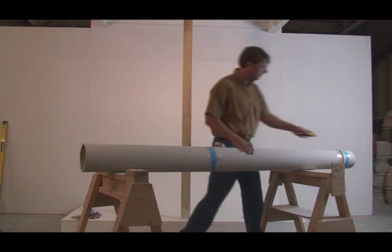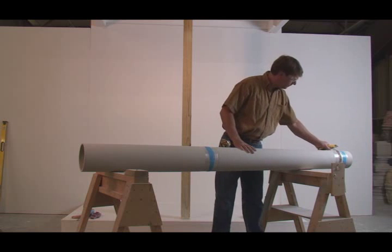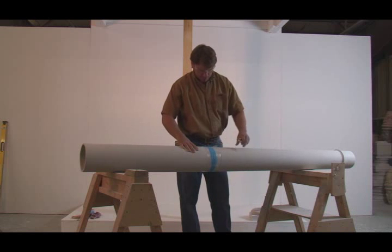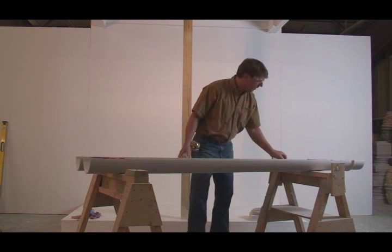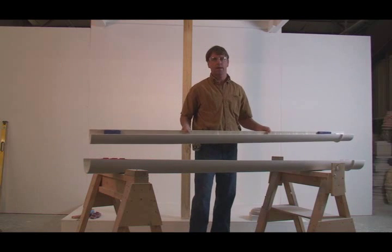We'll go ahead and remove the tape at this time, opening up the column. When you're opening up this column, keep it pinched with your hands and just let it lightly, gently open up. At this point you can see the keys that are installed in the column, and we're going to go ahead and dry fit.